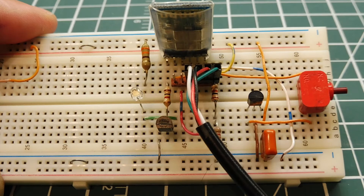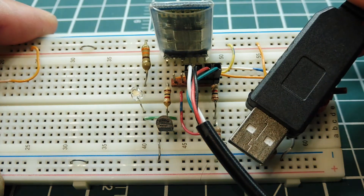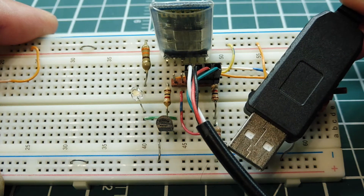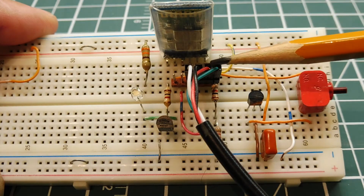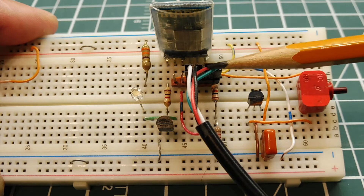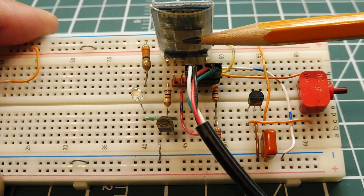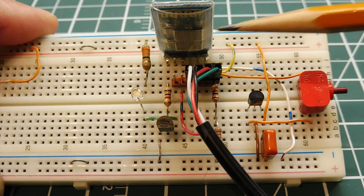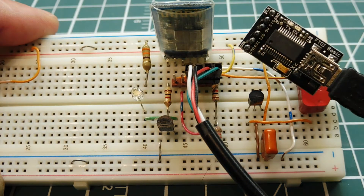Here's a circuit I've built on my breadboard to configure my HC-05 Bluetooth module. I have a USB to serial cable connected to the module — this cable has four wires. Two are power: plus 5 volts and ground. The other two are the TX and RX lines, the RS-232 port connected to the HC-05. I could have used an FTDI module instead, but the USB to serial cable was cheaper.